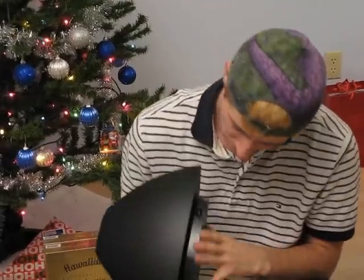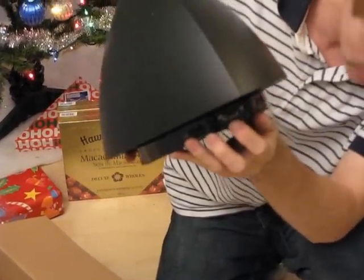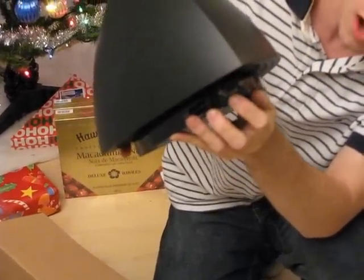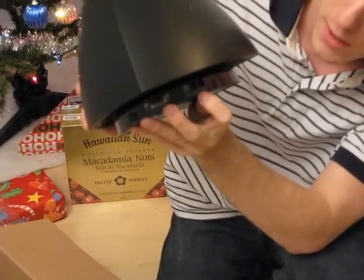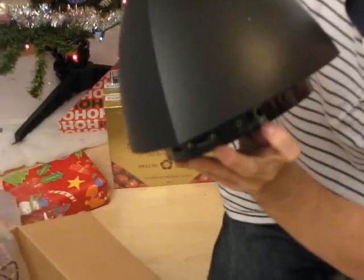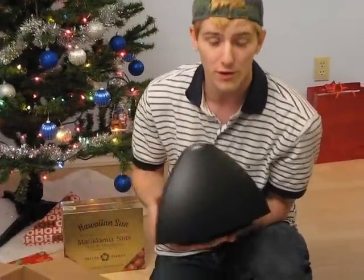On the back you have a bass control knob, the port that receives data from the control knob, and then a line in, a speaker out, and a 1.8-volt power input. Thank you for checking out my unboxing of the Edifier Multimedia E3300 lifestyle speakers.